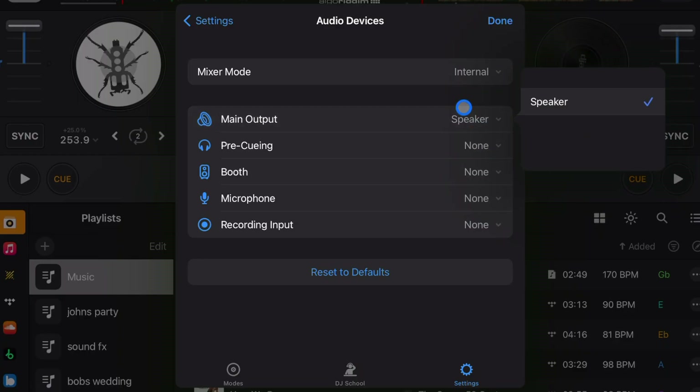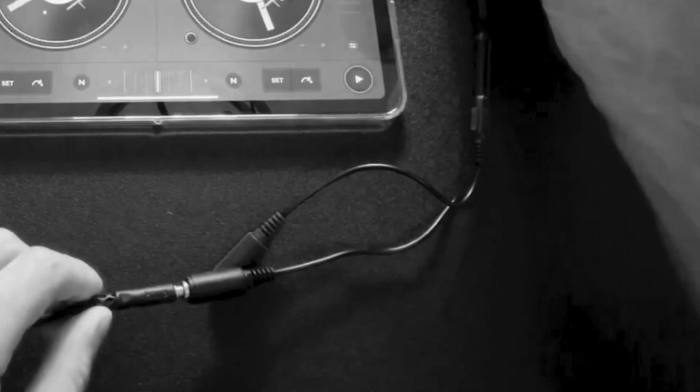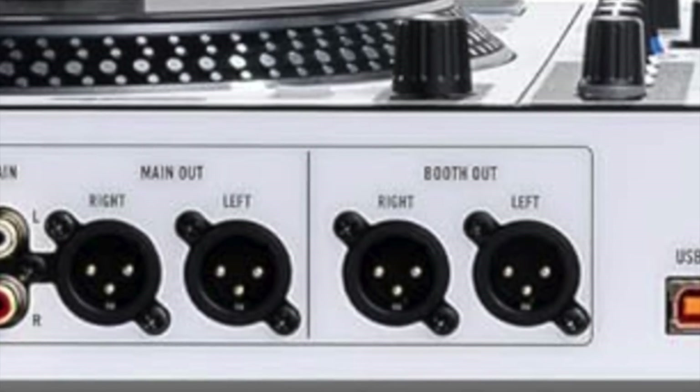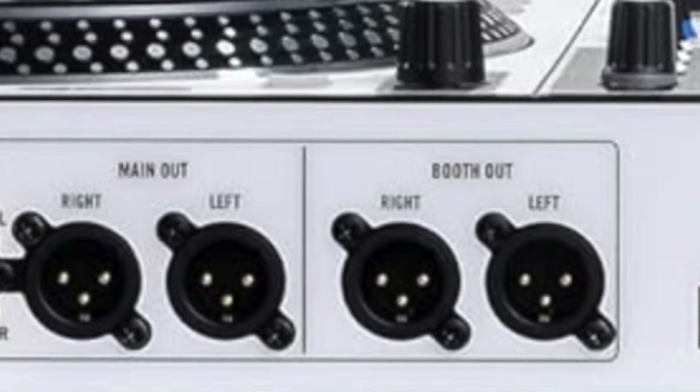The main output should be the speakers facing the audience. For pre-cueing, if your controller has it that's one thing, but if it doesn't you can use a headphone splitter and DJ professionally with just headphones and your iPad and no controller. That's split output. Booth output — if your controller has the capacity to connect a booth output, you will find it here.